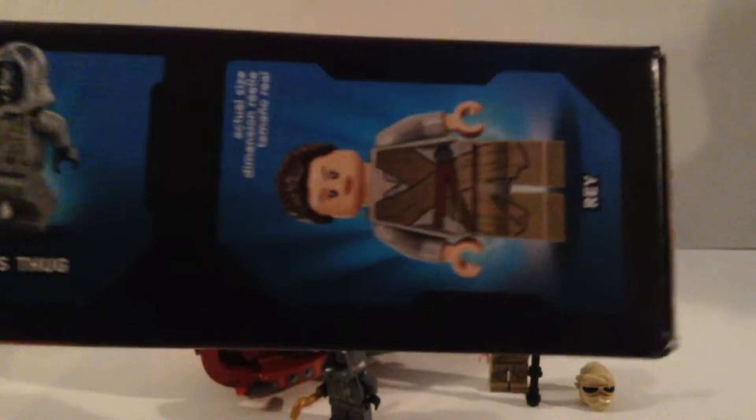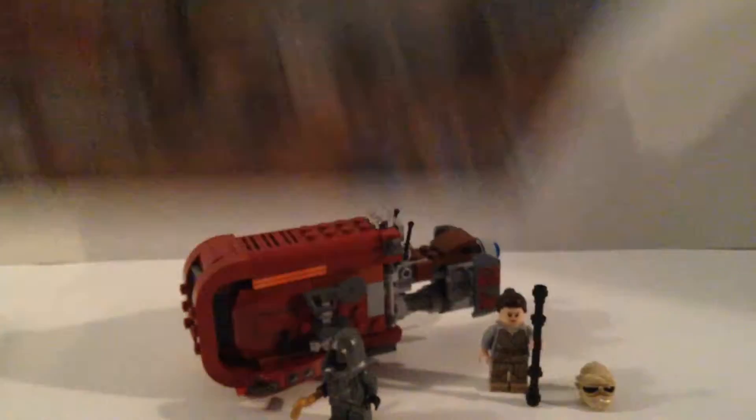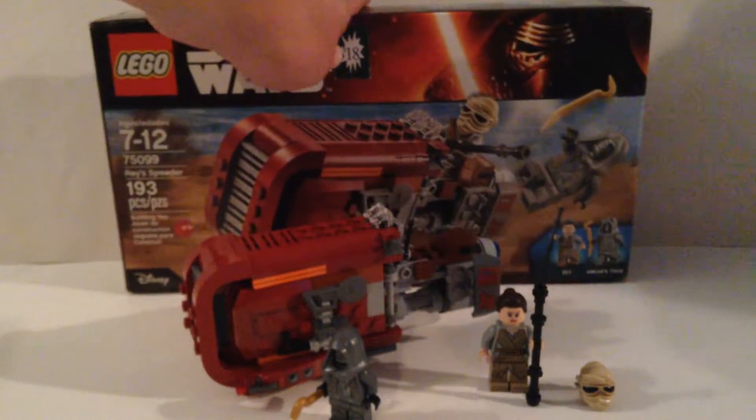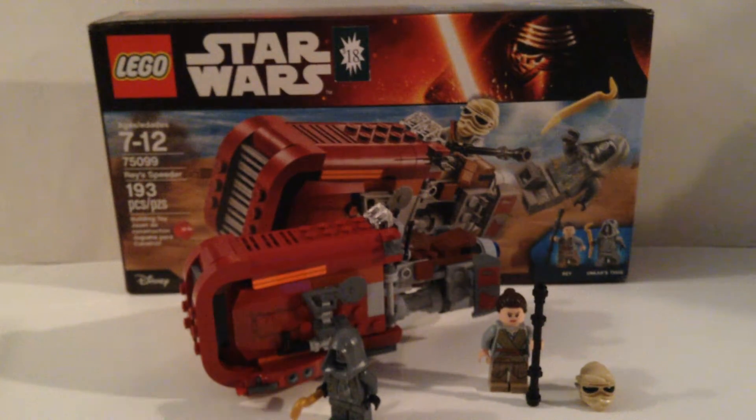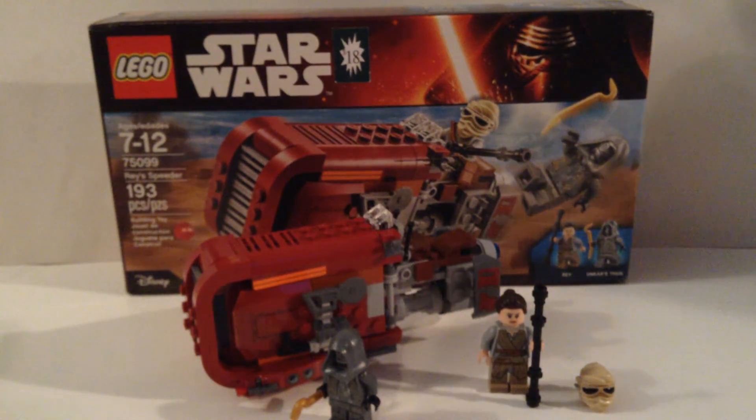We also have Rey and Unkar's Thug shown at actual minifigure size. There's a little Disney sign on the box, and there's the Kylo Ren image which just looks awesome. But let's take a look at our minifigures.